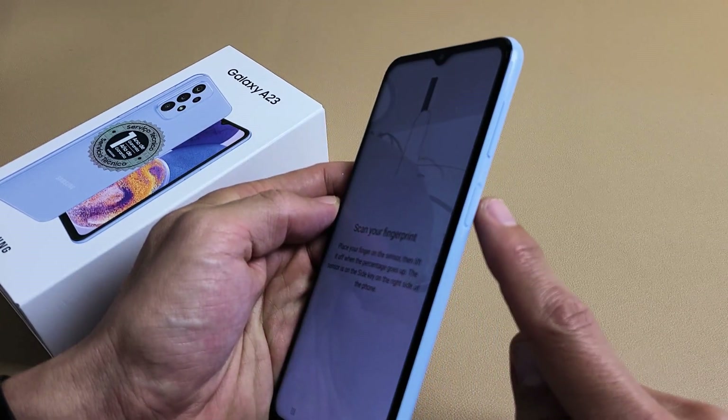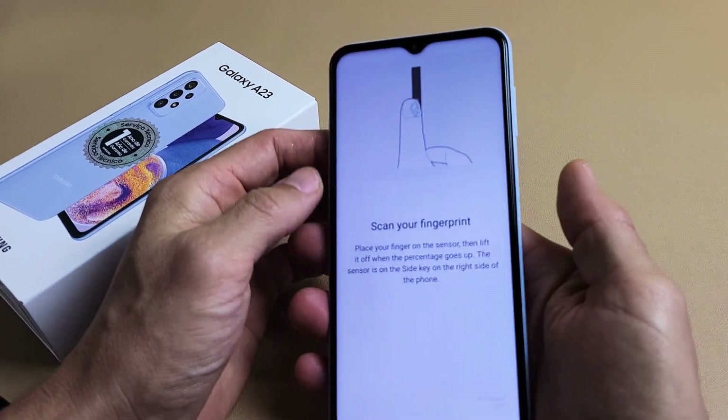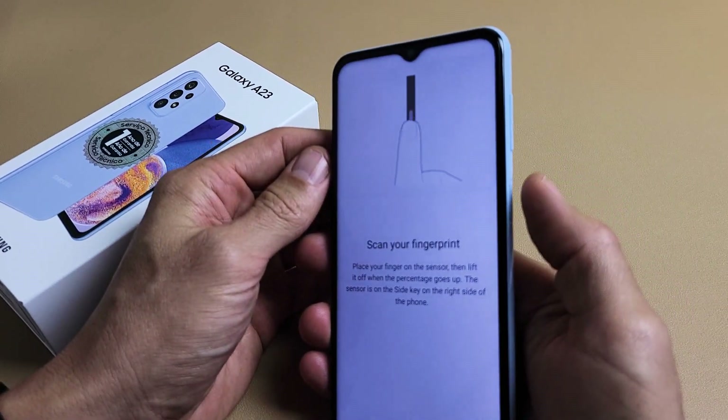Now the fingerprint sensor is the power button — the side key right here. So go ahead and grab one of your fingers; I'm going to use my thumb. So I'm going to touch the power button.